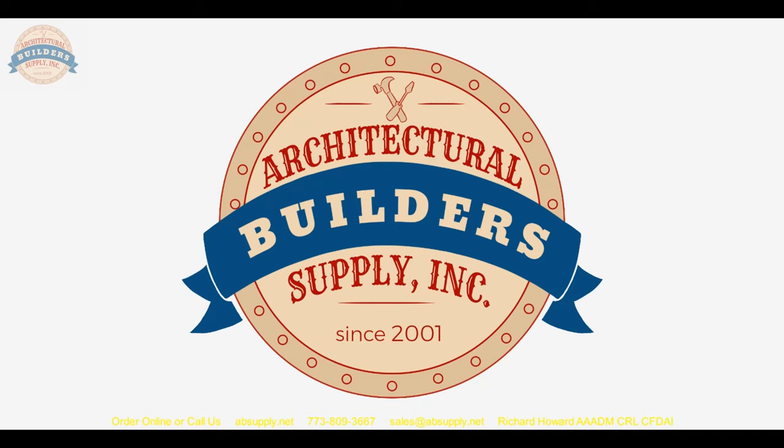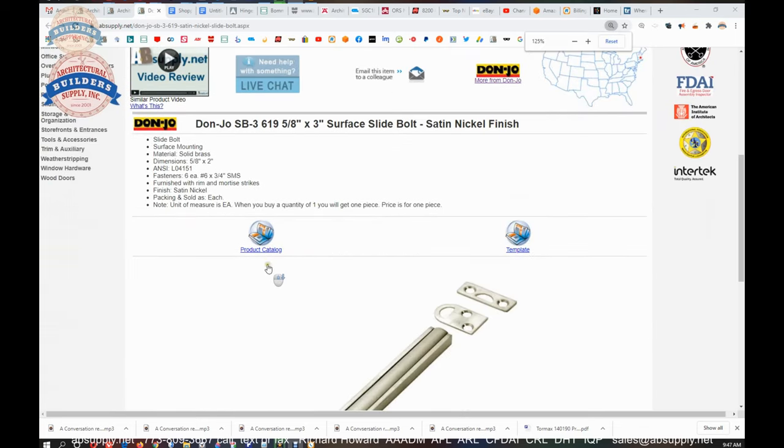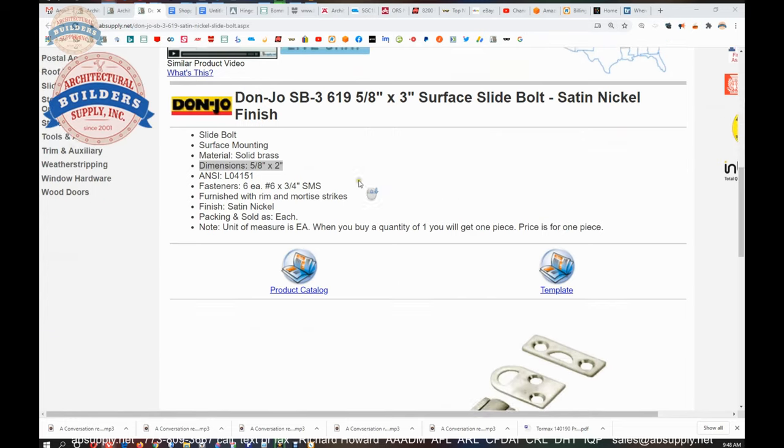Let's switch to the screen view and take a closer look at how we would apply those strikes and supporting documentation. This is the item we are looking at here — slide bolt for surface mounting, solid brass, dimensions are provided. It says 2 inch but that will be corrected by the time you are seeing this video — it is 3 inch long.